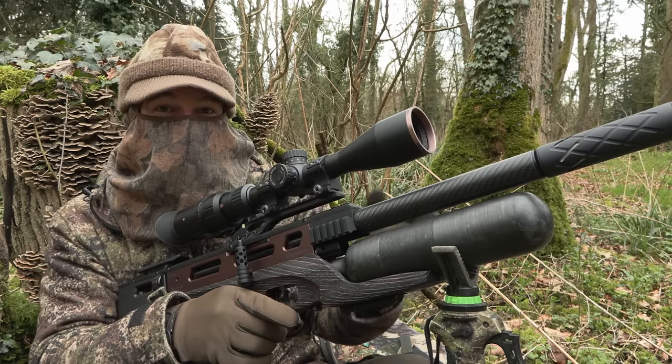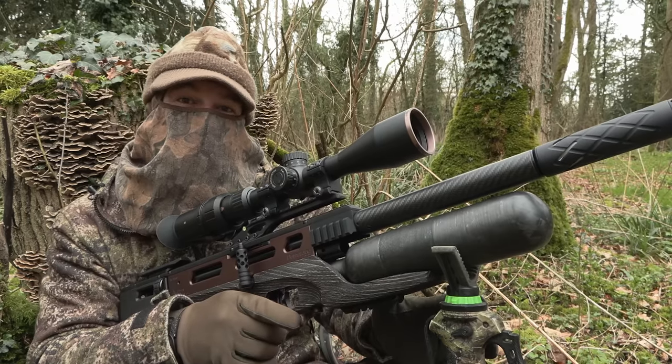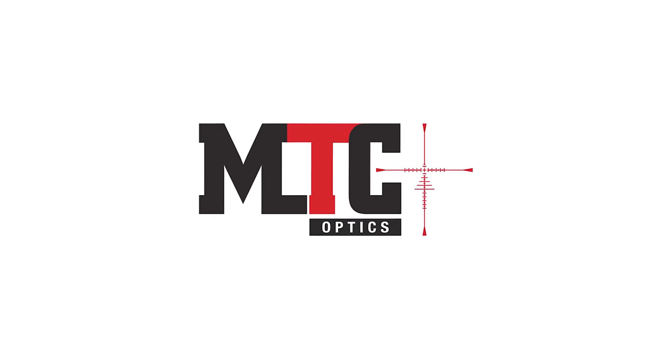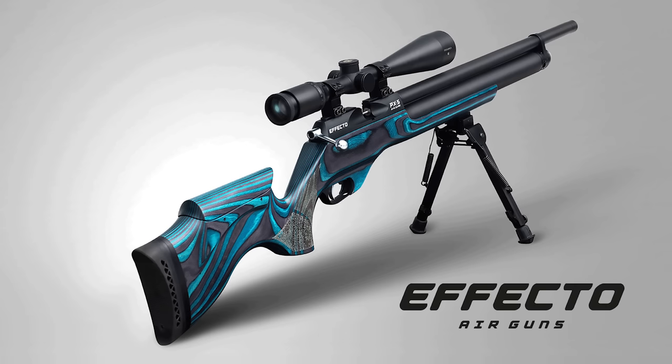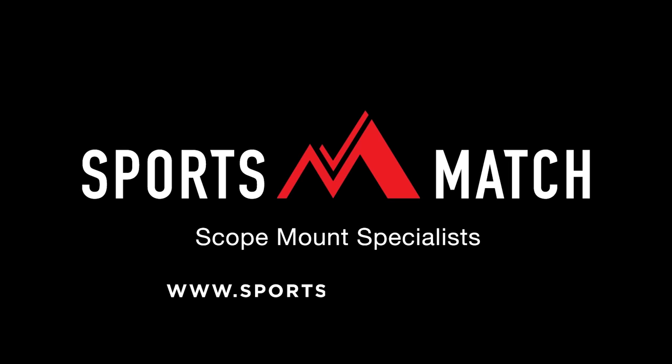It had already given a brilliant account of itself on the range and now it's done a fantastic job in the field. The Safari edition of the Daystate Alpha Wolf giving a great account of itself in the field there. Next up it's the BSA Scorpion TS.